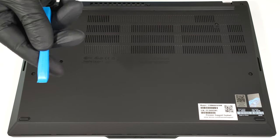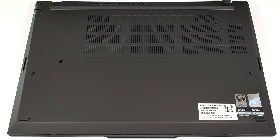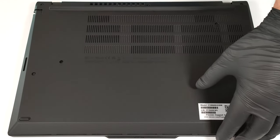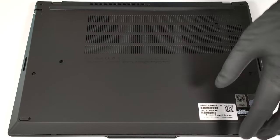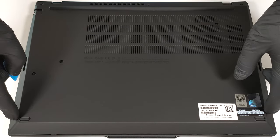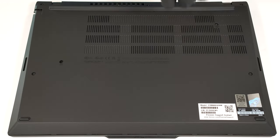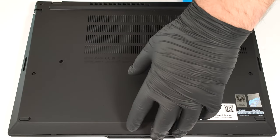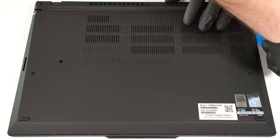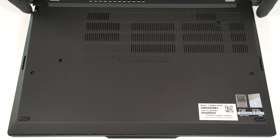When the screws are out of the equation, pop the two zones behind the hinges with a lever tool. Fully pry the rear and then the sides. It's not necessary to pop the front. Just tilt the panel and lift it away from the chassis.